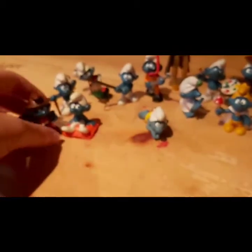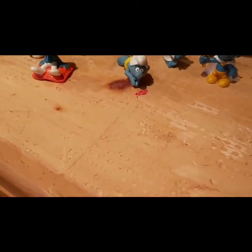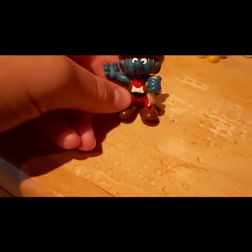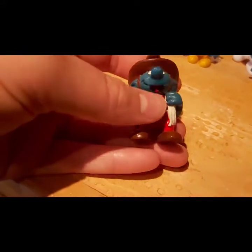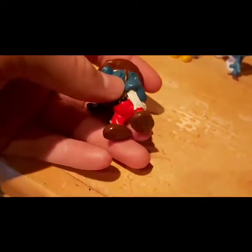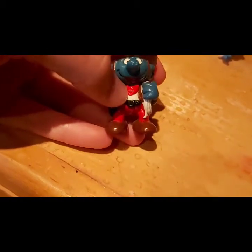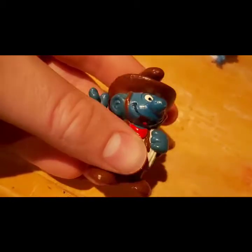Let's look at the Cowboy Smurf. This is one of my favorites because he is so detailed and cool. This one is 1981. He's got red pants, a rope around his arm, a nice black belt, a red bandana, and a cool hat. He's one of the best looking ones out of all of them.